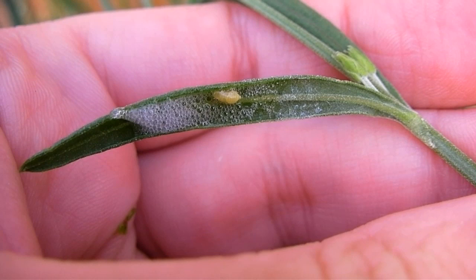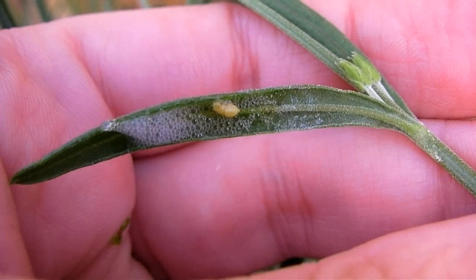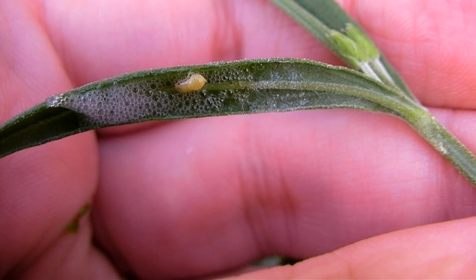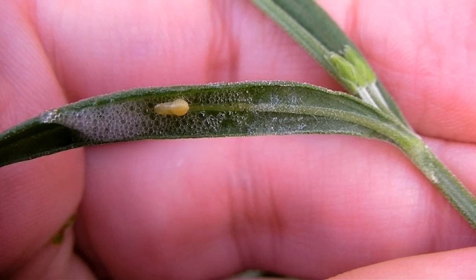It keeps the little creature damp and also keeps it safe from things that want to eat it. Look — there's a little baby one; they really are quite sweet. You can see it there. They're a bit like grasshoppers but they're very jumpy in the same way. They're called frog hoppers — nothing to do with frogs, but I think it's because they hop around a lot.